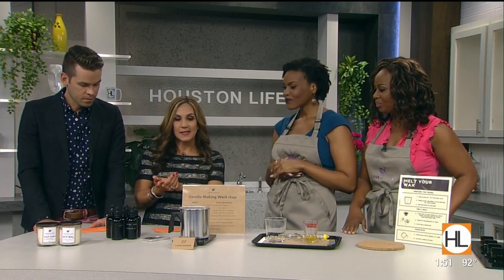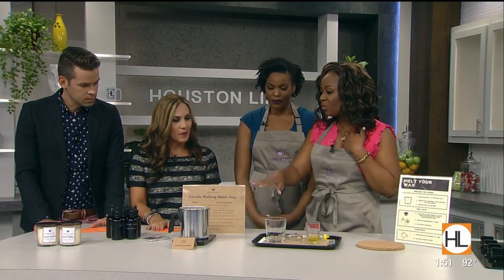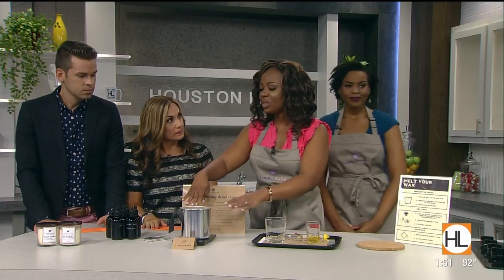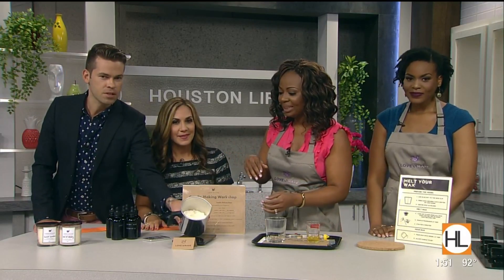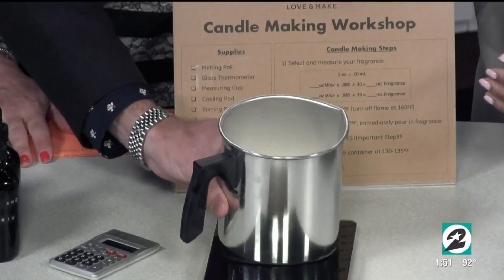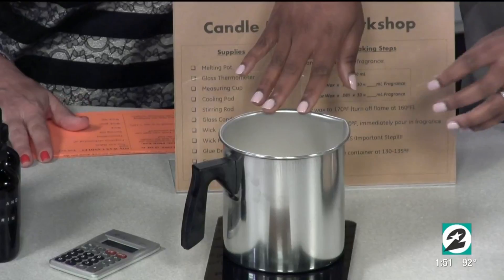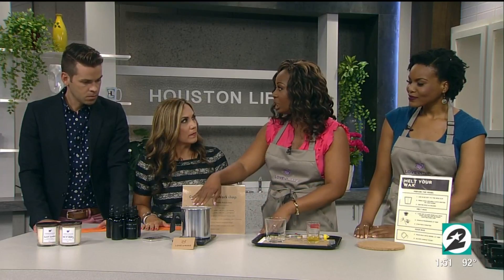So you start with the scent — we've got that narrowed down. Now we're going to measure. We're using soy wax — these are just little soy wax chips, 100% soy wax. It's more environmentally friendly compared to the paraffin wax that is more commercially used.